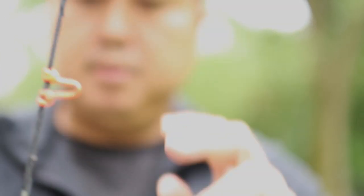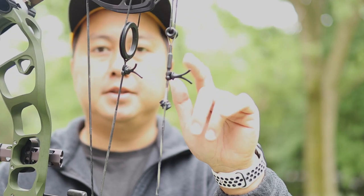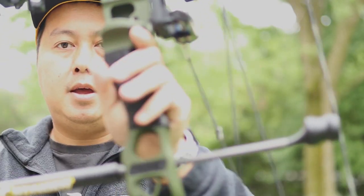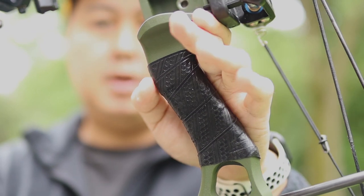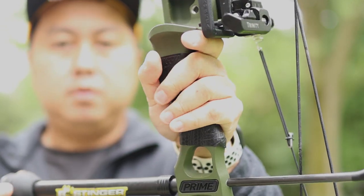Basic D-loop there. I'm running some Pine Ridge Archery string suppressors — this bow is somewhat loud from the factory, not too bad, but all Prime bows have a little twang to them, and putting these on took that away. I also have a BOMAR grip tape that I just installed last week. I have a video on that — check it out, really good product.